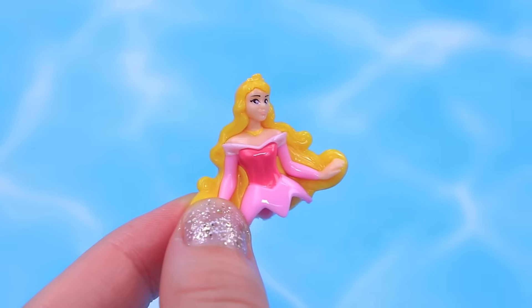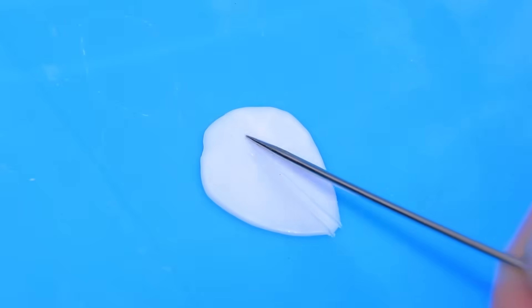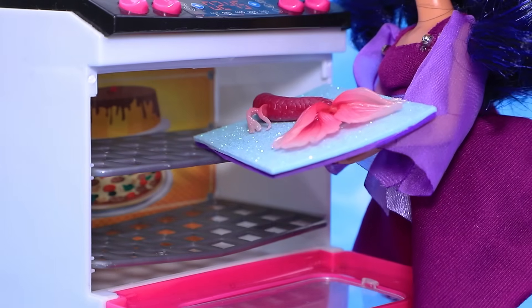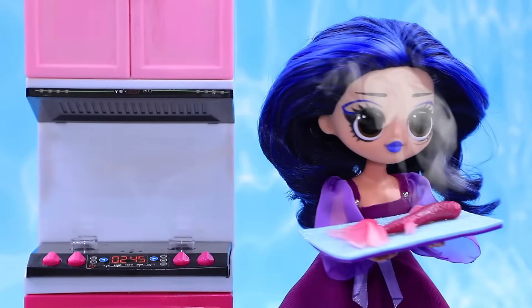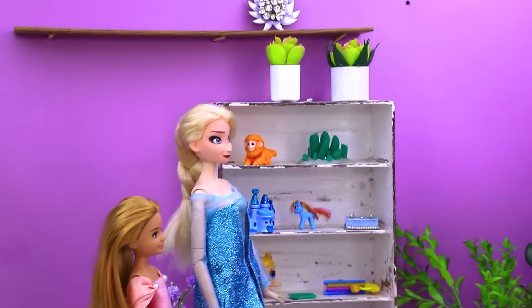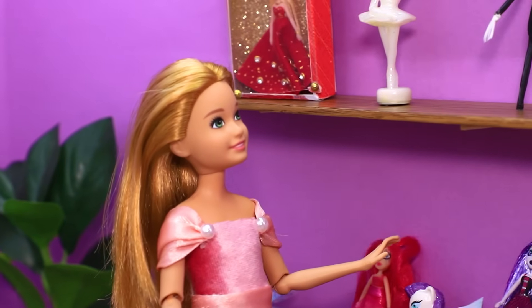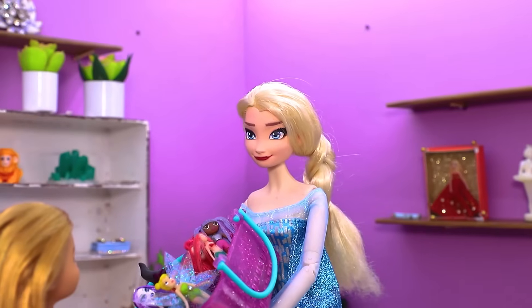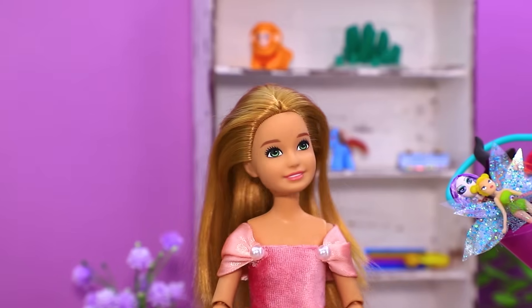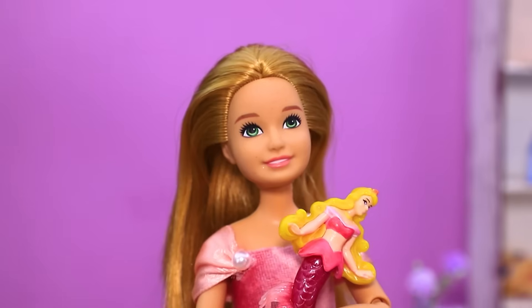We'll make a mermaid out of a broken doll. Make a tail out of modeling clay, add more pearls, then put it in the oven — the clay hardened. Let's turn a dress into a two-piece swimsuit. Elsa and Daisy went to a toy store — you can choose anything! I only want one special doll — the most beautiful mermaid. Then Aurora is just right for you. She's the best of the best!